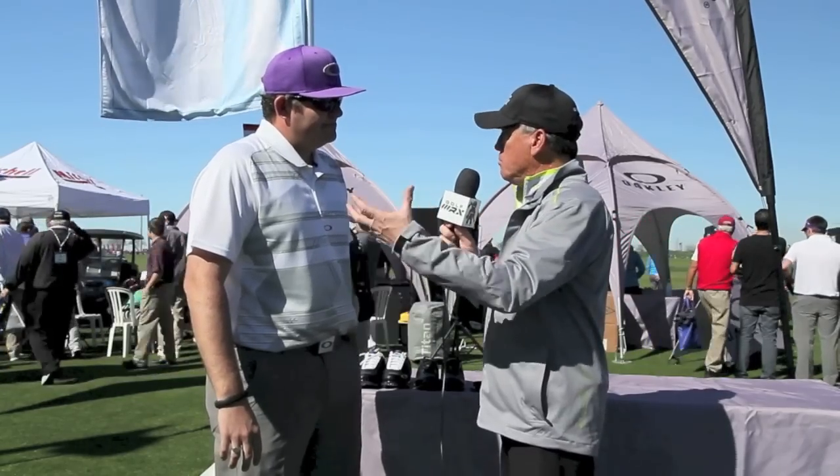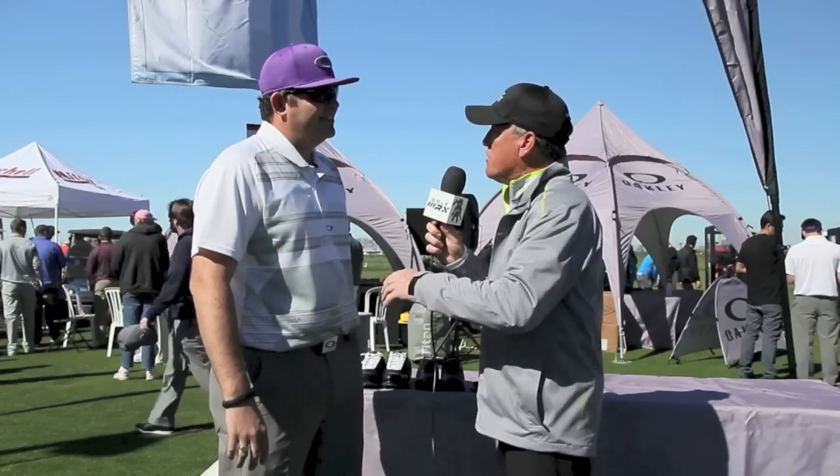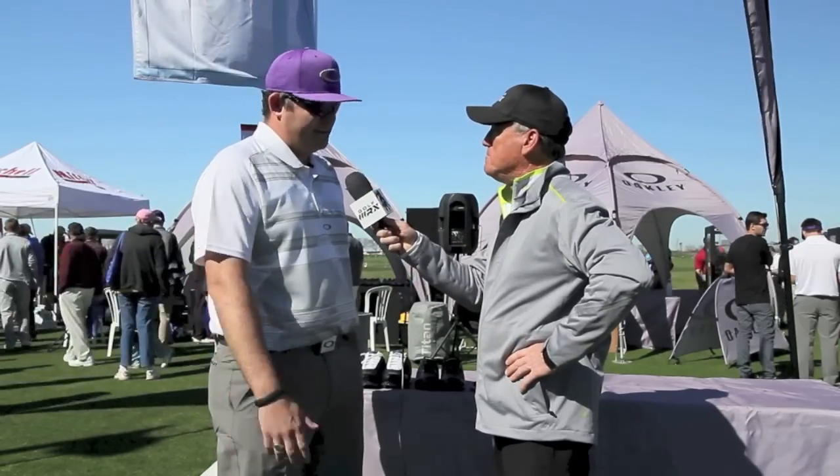It sounds like Oakley's got a lot of new innovative ideas and products coming out. We look forward to our members getting a chance to put them in play and review them a little bit, and we'll see how everything goes. Congratulations, and thank you for taking some time. Thank you very much — I hope you guys enjoy the product. Appreciate it.